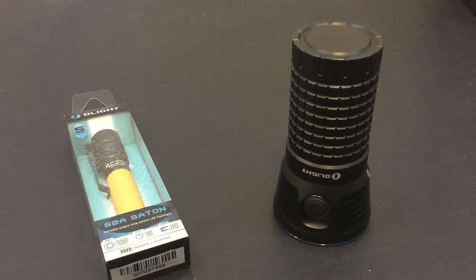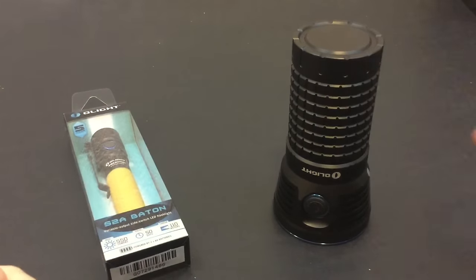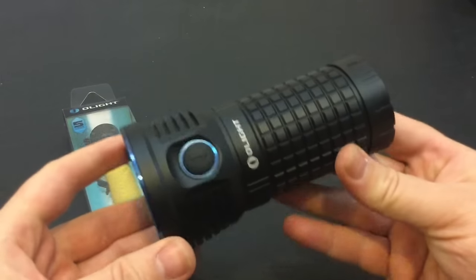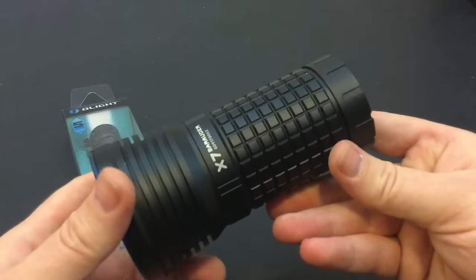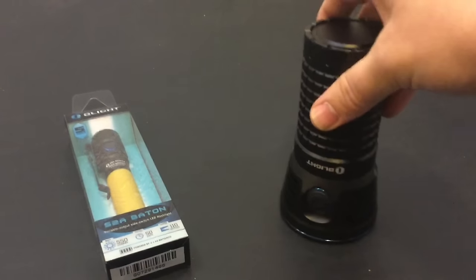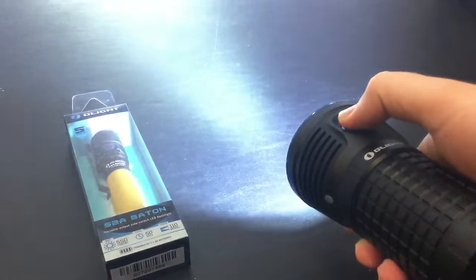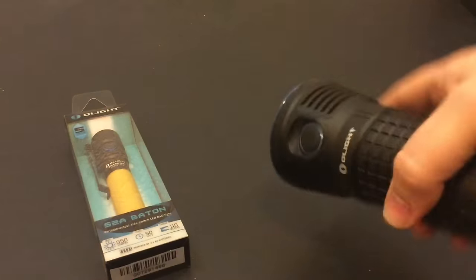For anybody who follows me on social media, you already know about the X7 Marauder — this is actually going to be live on my channel before this video airs, so forgive me on that. But this is a 9,000-lumen, a freaking brick of a handheld flashlight. It's pretty impressive — it passed all of my testing with flying colors. I beat the living hell out of this thing and it's perfectly fine. Nothing's wrong with it at all.